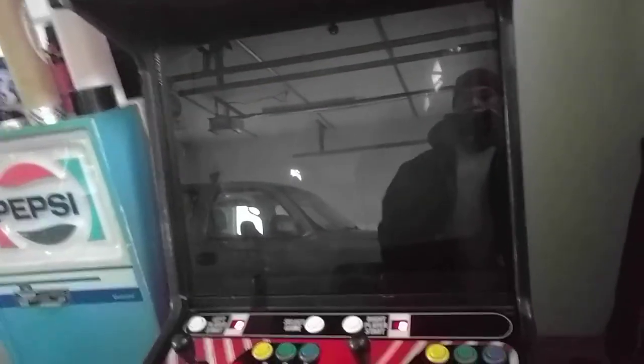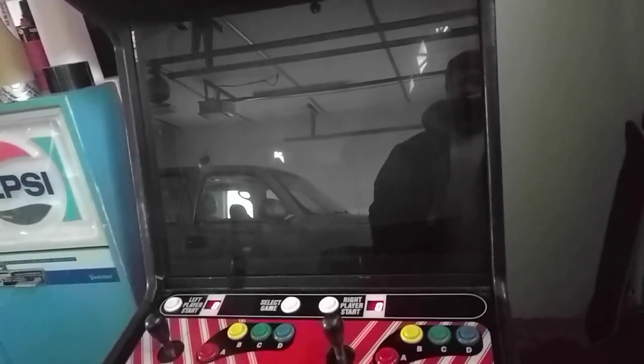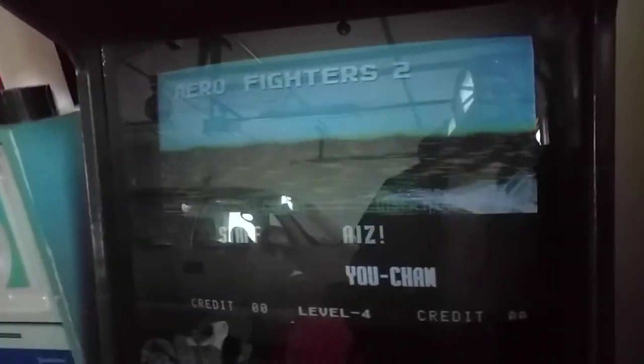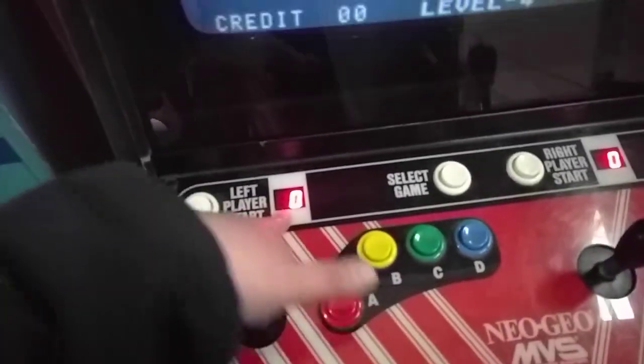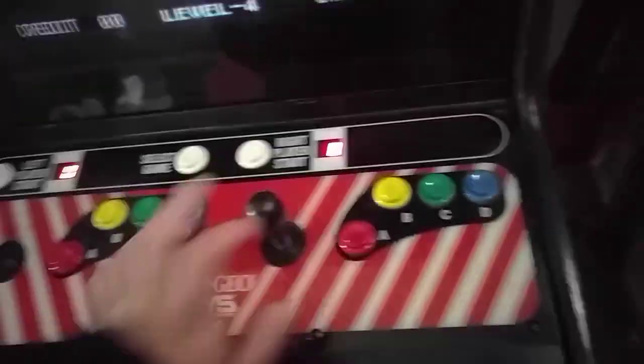Let's go ahead and start it up. We'll reach back in here — there's a little test switch. The whole thing lights on, though this one bulb doesn't work. There it goes. Video system, man. You can see here the credit displays for each player, and they do work, which is really cool.